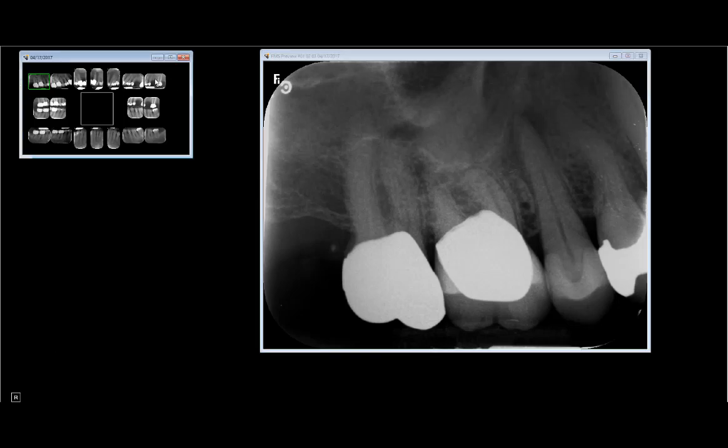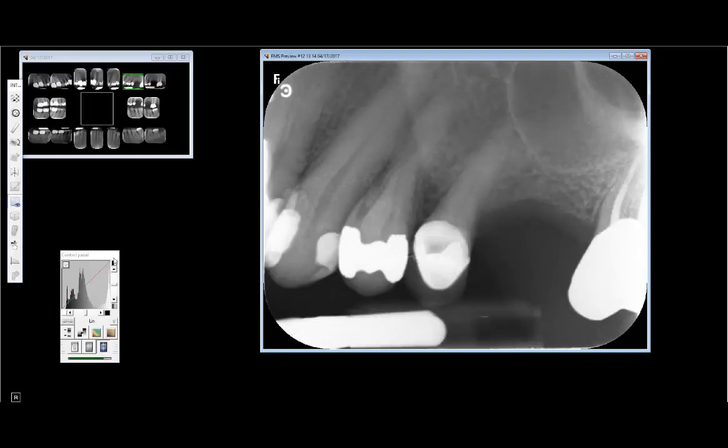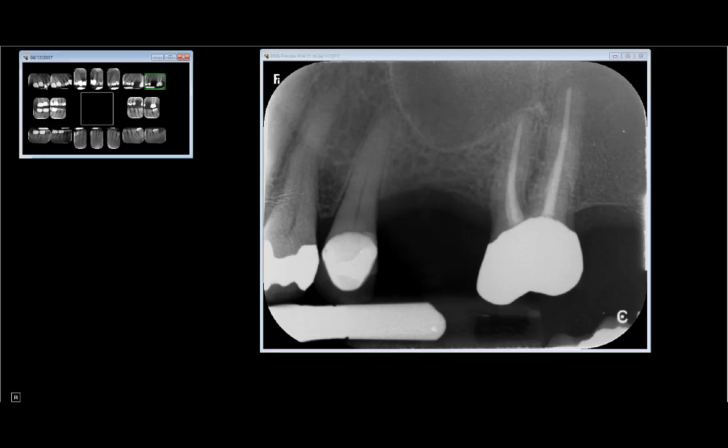Going back to the periapical, you can see the sinus — this little white line up here — and the sinus appears to be a little bit cloudy. You can see the zygomatic arch up here. If you compare to the other side it also looks a little cloudy, so I like to compare both sides to make sure they look the same density. Sometimes it's a little darker in the sinus unless they have some kind of chronic sinusitis.